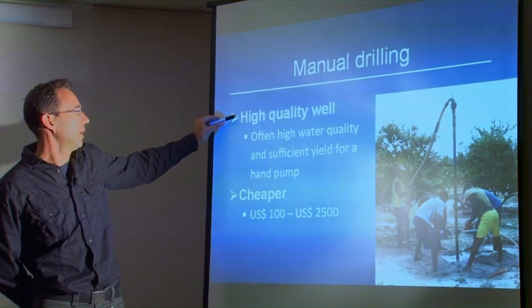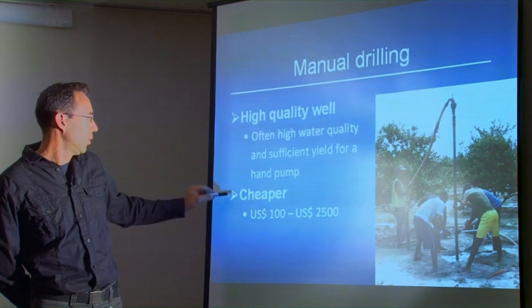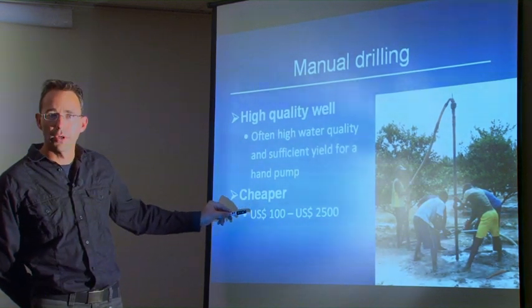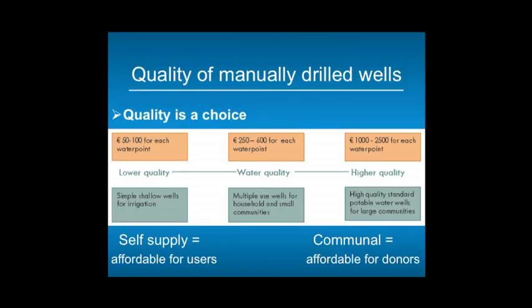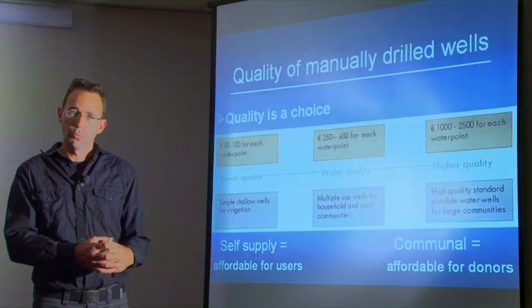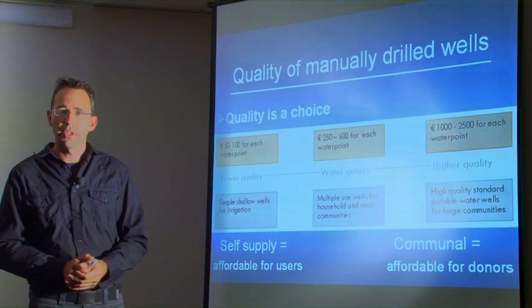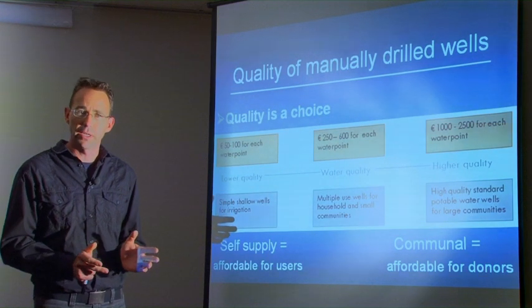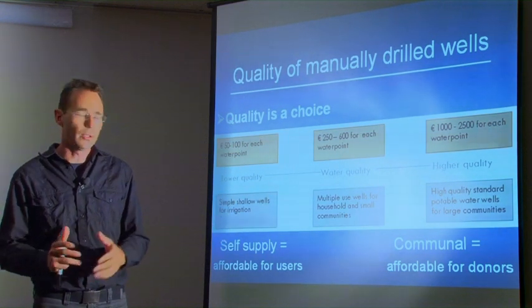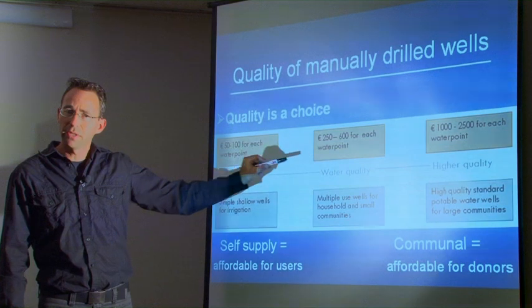The water quality is high and it is well suited to be equipped with a hand pump. Wells can be cheap — around 100 dollars for irrigation — or more expensive when used for communal drinking water. Quality of manual drilling is a choice. You can drill a small hole using cheap tools, or a bigger, deeper hole using more expensive tools. You can equip the well with just a PVC pipe from the store, or with high quality blue pipes used in machine drilling. As with every product, the quality of a well depends on the money you spend.